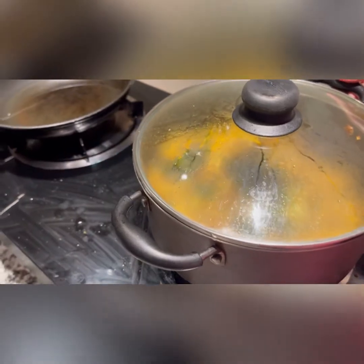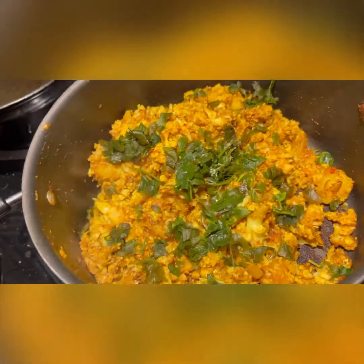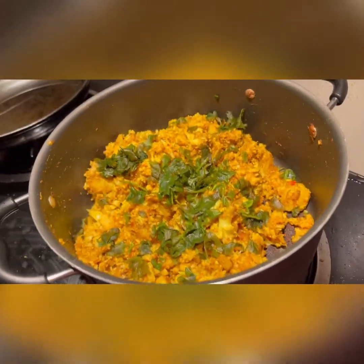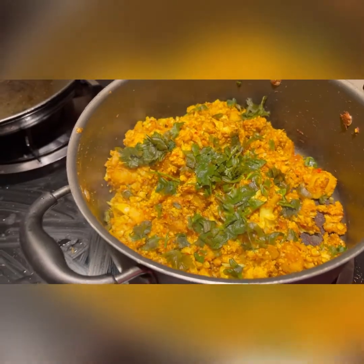This is the final look of our aloo gobi. Yum, it's delicious! You can eat it with a spoon or with bread, with rice — whatever you like. See ya!